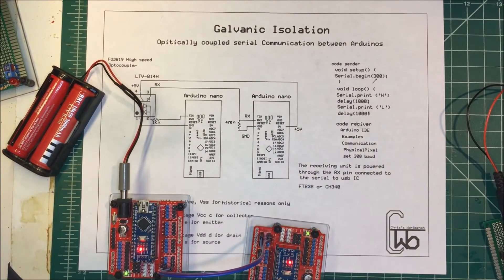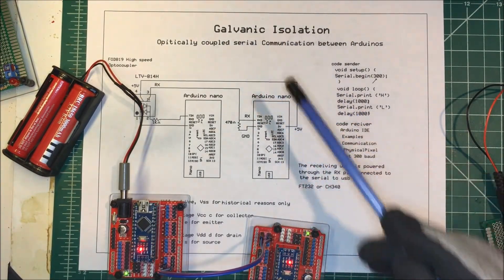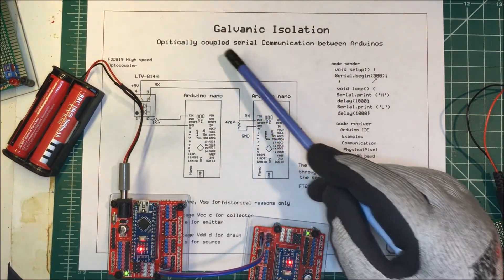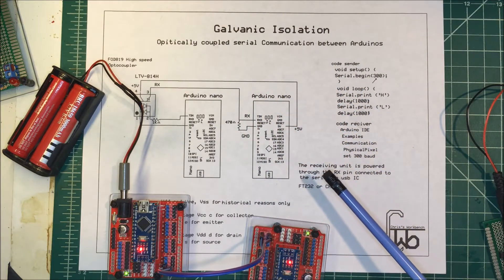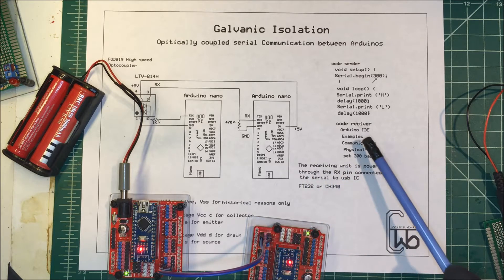Let's talk about galvanic isolation. We want to send data without any current, so we're going to optically couple the serial communications between Arduinos. In order to do that we need some code.